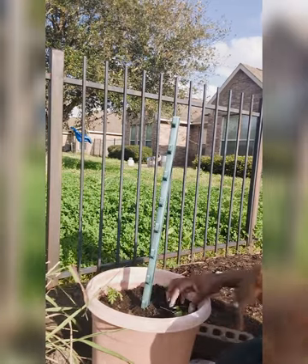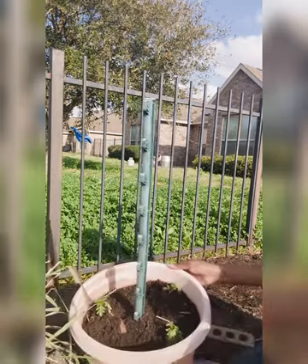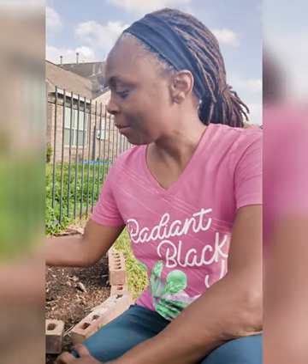I've already potted up the marigolds — one, two, and three. They're looking sad right now because they need a good drink. It's also supposed to rain tomorrow, so I want to take full advantage of that. God's living water is the best water, so I want to get everything out that I can.